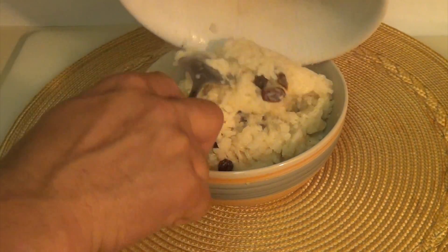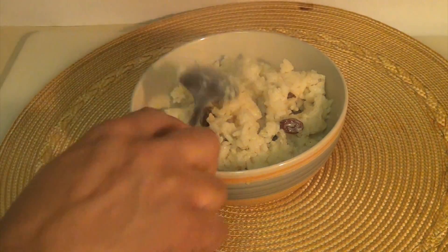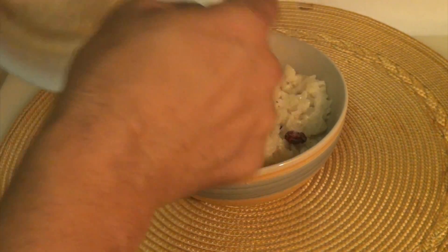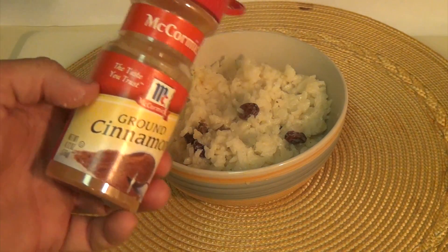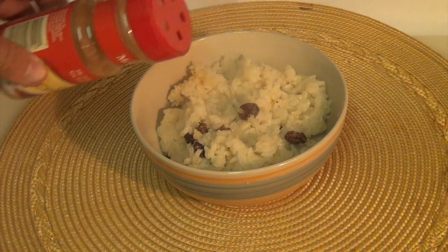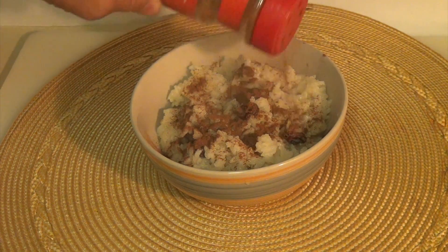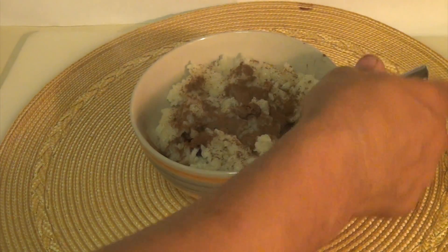You can wait until it cools — let it cool for 15 minutes and then eat it. Some people like it really cold: let it cool and then refrigerate it until it gets really cold and eat it that way too. Now, some people add the cinnamon before, but I always like to add it afterwards. You can add it before or after — that's your choice. Anyway, here you go: delicious rice pudding!